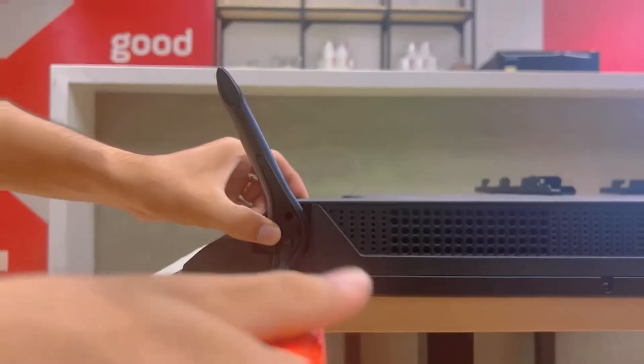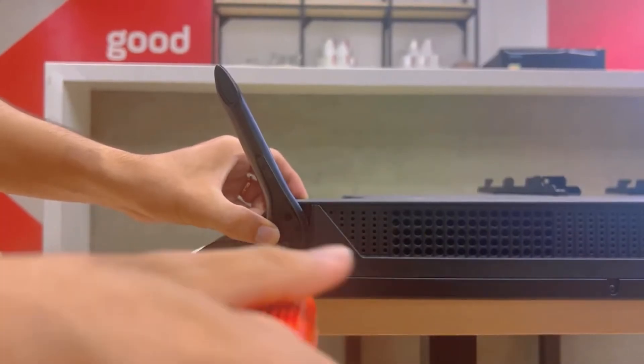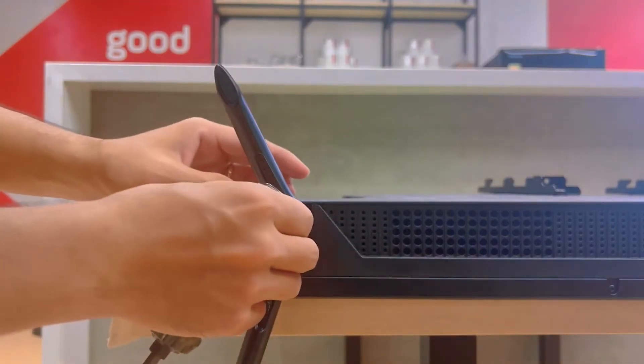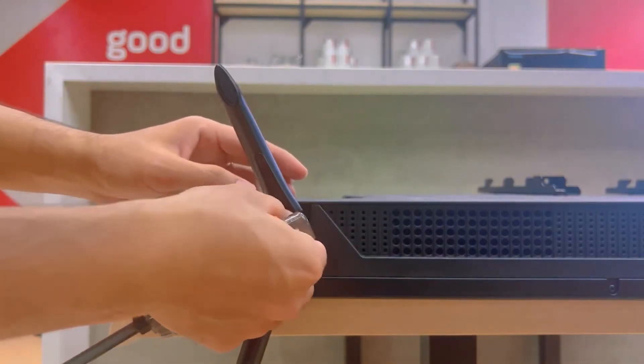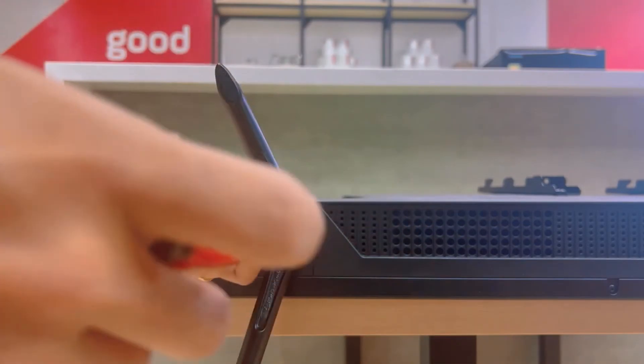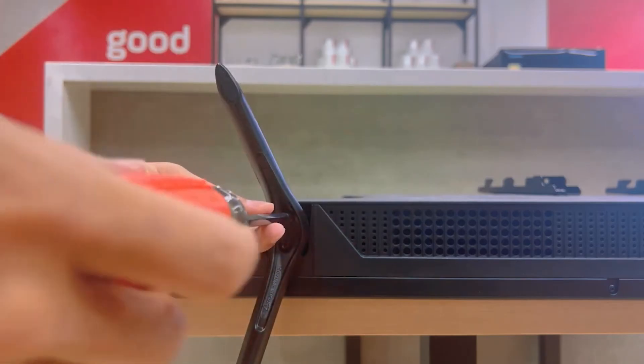The right leg socket will align with the socket. Press the handle to secure the screws and fix the socket facing down. Choose the correct socket and insert the button on the socket to hold it in place.